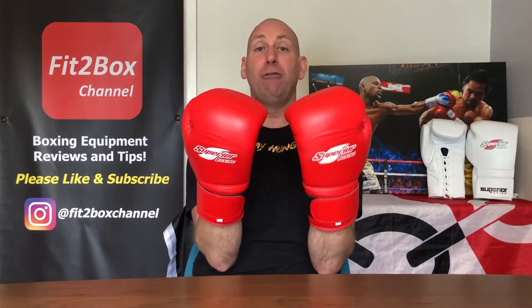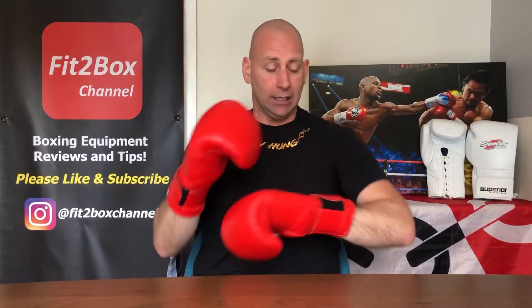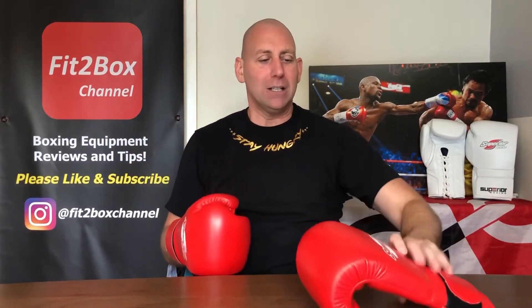In terms of how they actually feel on the hand, very, very comfortable. These would be great on the bag or sparring, I have to say. Let me just slide that off without doing the velcro.